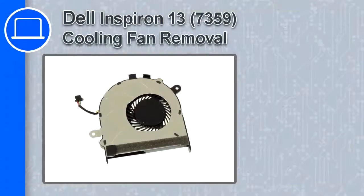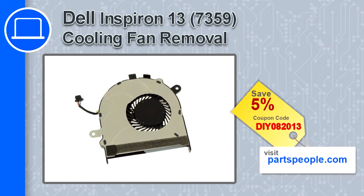How's it going, this is Ricardo, and in this video I'll show you how to remove the cooling fan from an Inspiron 13 version 7359. If you're looking for parts for this laptop, go to our website and use this coupon for a 5% off discount.